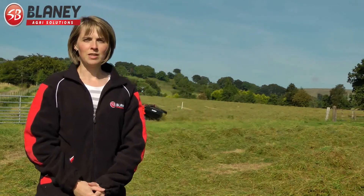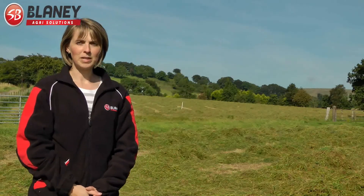What we've done — this grass was cut this morning between chemical and tropical with a 9ft mower, and it's for big field silage. At about 2 o'clock, half past 2 this afternoon, we ran the swather through it.